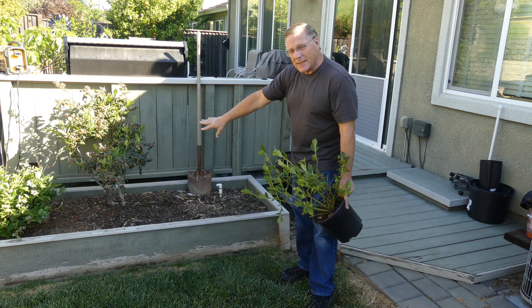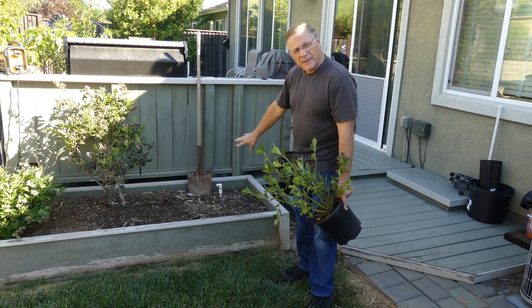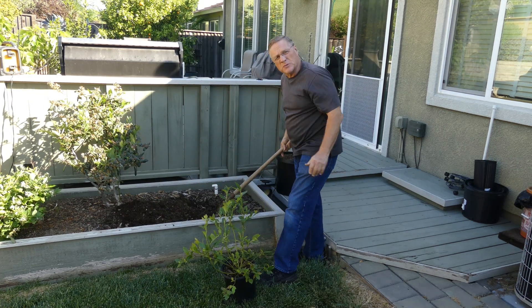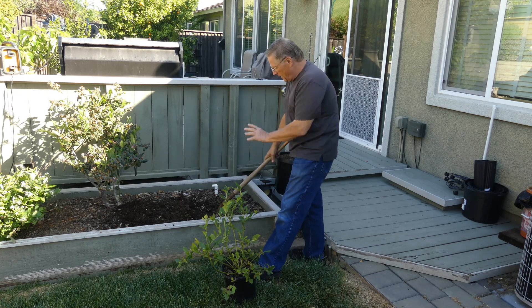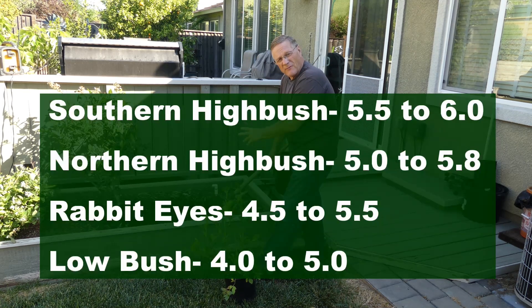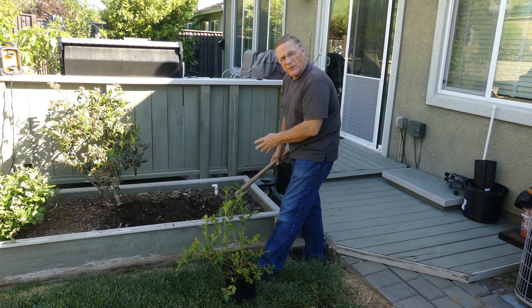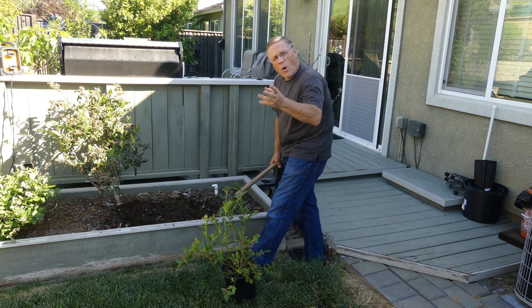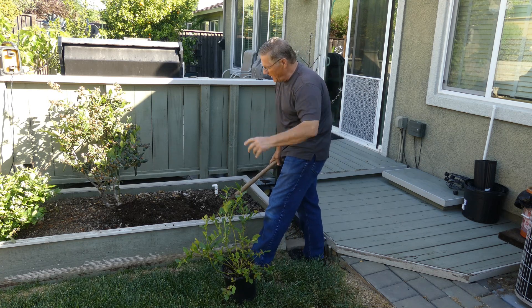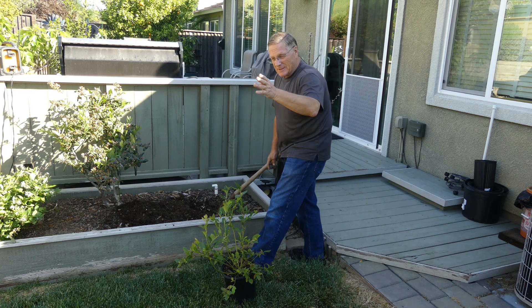We have a nice acidic planting mix in here right now, but I'm going to beef it up a little bit before I plant. One of the big problems with growing blueberries in the ground is pH — soil pH has to be somewhere between about 5.5 and 6 for a blueberry to really thrive. Getting that in some soils and some climates is really difficult, because your water alone — the thing you're putting on regularly — could be running as high as 8 or 9 pH, where your pH needs to be down around 5 to 6.